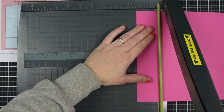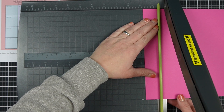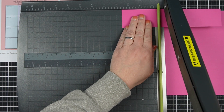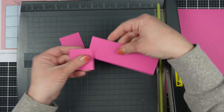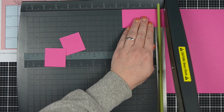This one sheet wonder is super simple. From one sheet of 6x6 paper you actually get four cards. You're going to cut the 6x6 paper into one and a half inch squares, and you'll get 16 of them in all — so four for each card. Then you're going to cut whatever you want for your mats at one and three quarters by one and three quarters, another square.